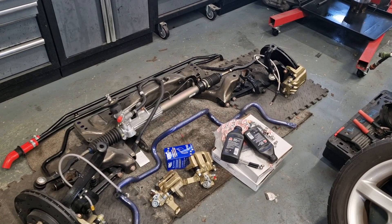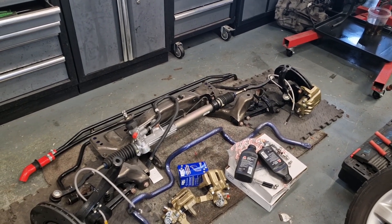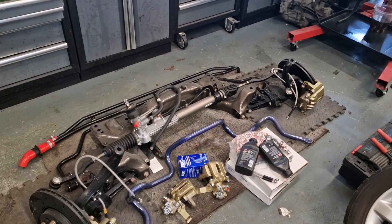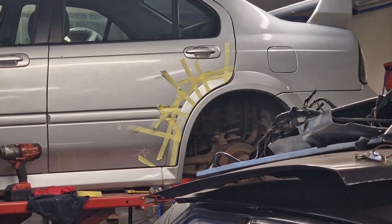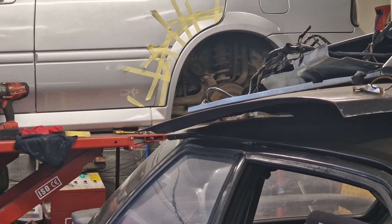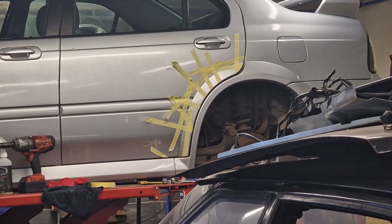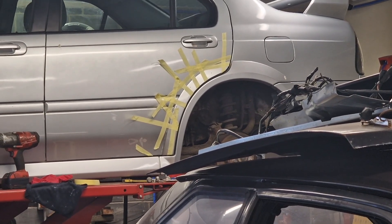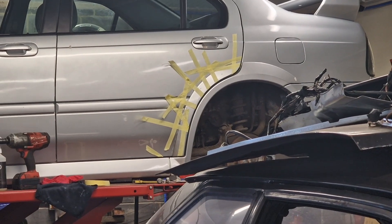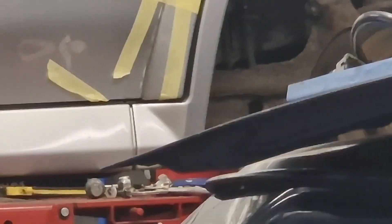We'll crack on, get the springs done, get the brakes on, then do an alignment — take it down the road, settle everything, and then do a string alignment. I've stuck that side spat on but made a bit of a mess — I tried to clamp it with G-clamps but it kept sliding off due to the taper wedge shape, so I had to tape it. The glue has squished out so I've got some cleaning up to do.